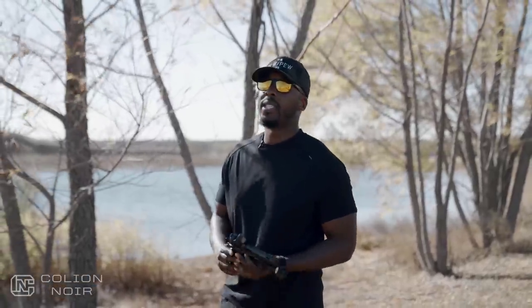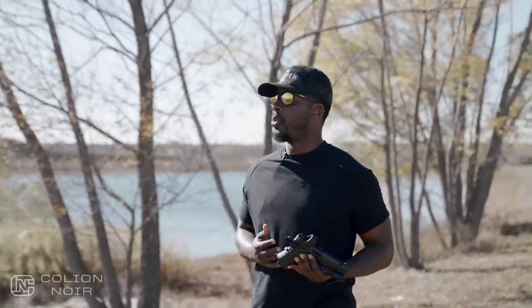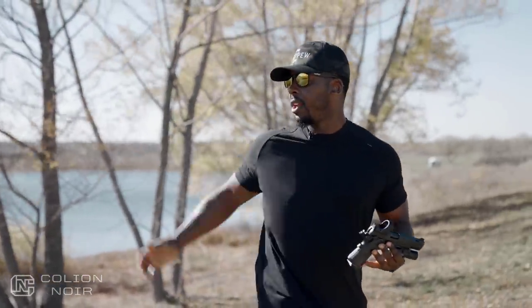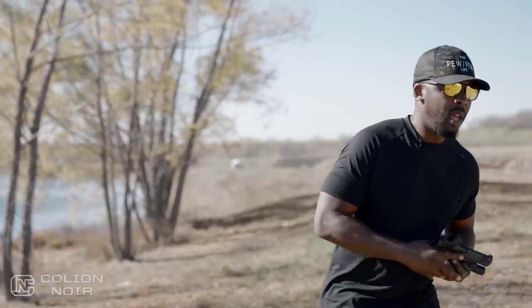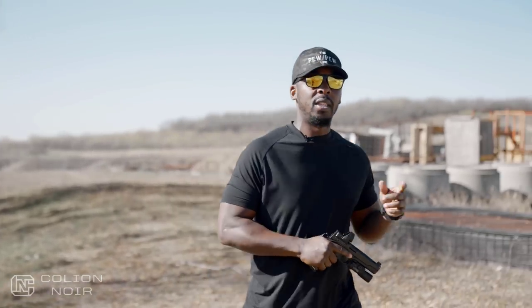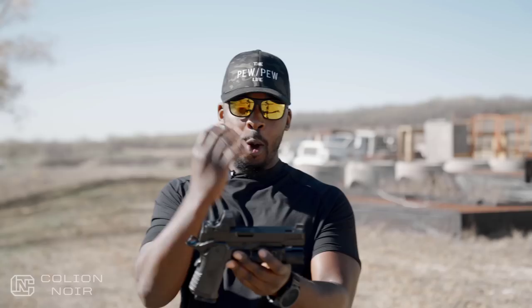Who is the Insurrection for? It's for somebody that can see beauty in all things — somebody that can see the beauty and tranquility of being out in nature surrounded by water and grass, but then in the alternative, can see the beauty in the industrial aggressiveness of concrete and metal and iron. All of those things come together in the Insurrection and live harmoniously, aesthetically, in this firearm.